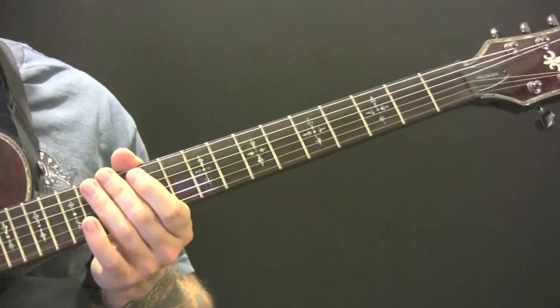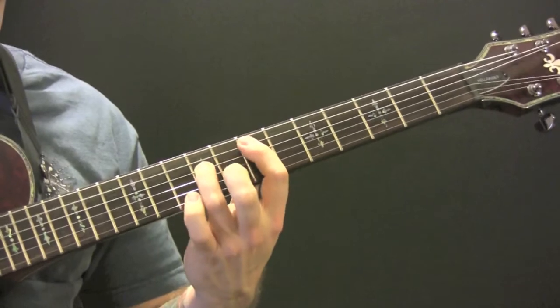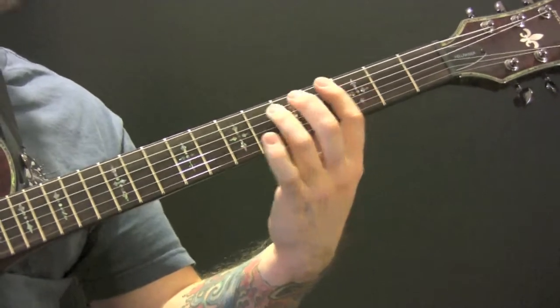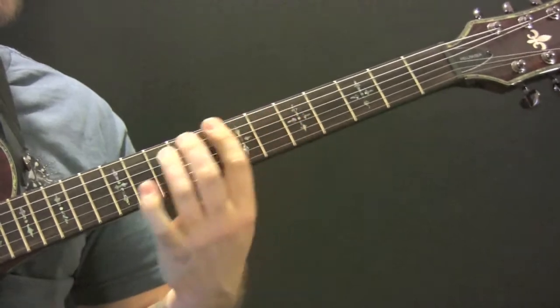The chords that go over that solo are the same as in the last section: E, C, A, and C.